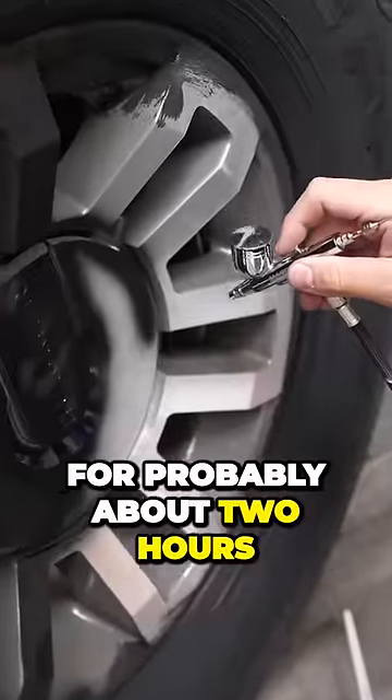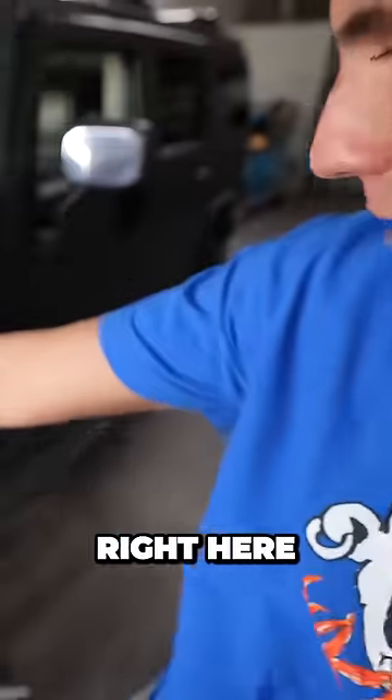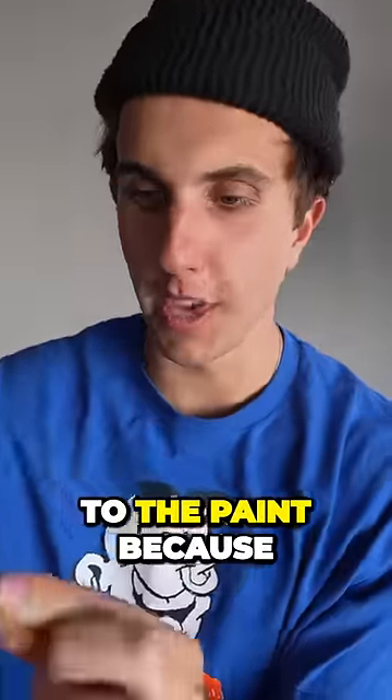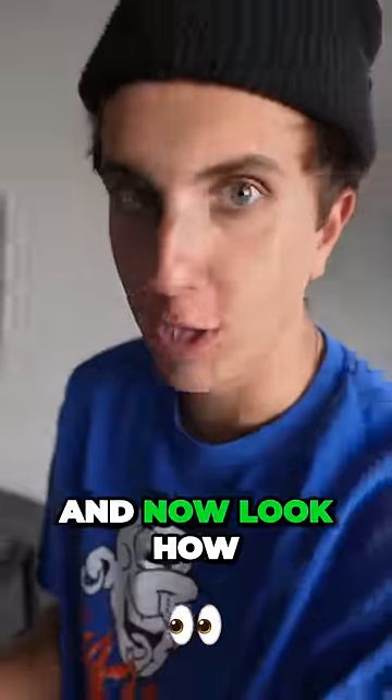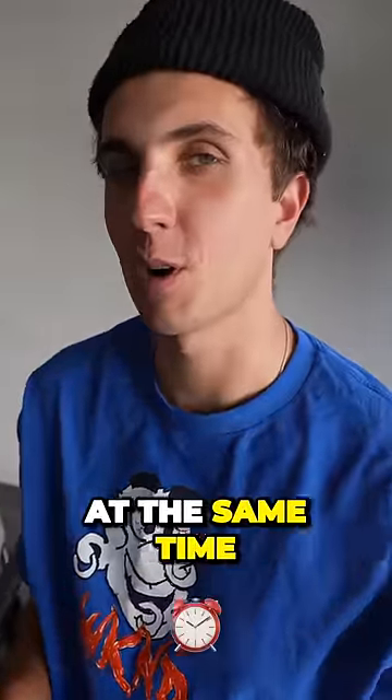We've been painting for probably about two hours. This is all painted — it's still super wet, and apparently it needs like three or four coats. I started the tire too. I added a little water to the paint because it was so thick, and now look how fast it comes out. Oh my god, I'm excited, but I'm also like ruining my car at the same time.